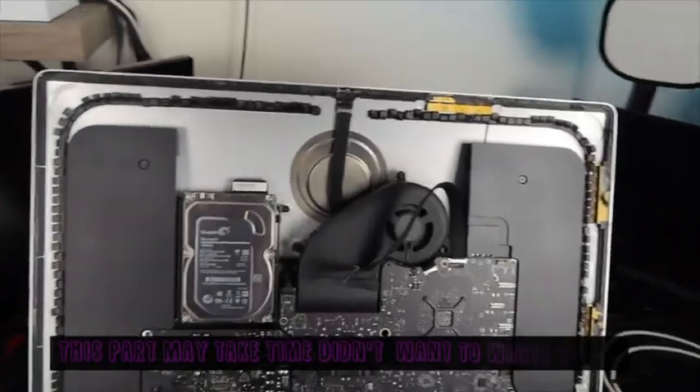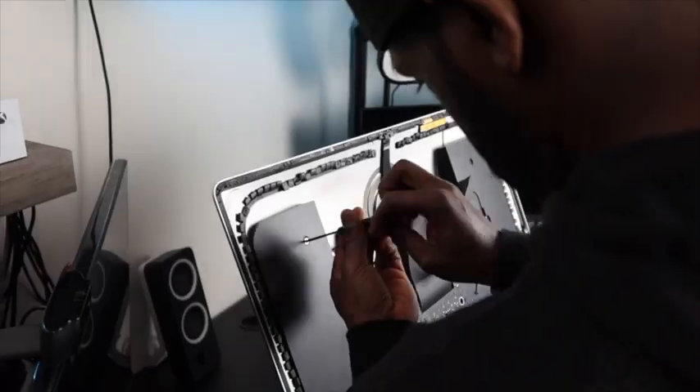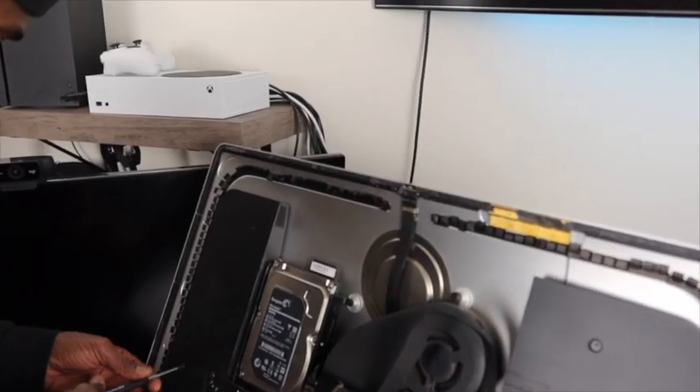You can now take this time to dust out your computer and remove the old adhesive from around the frame. There are two screws that need to be removed to adjust the left speaker — no need to take them out completely.